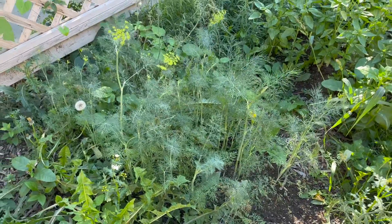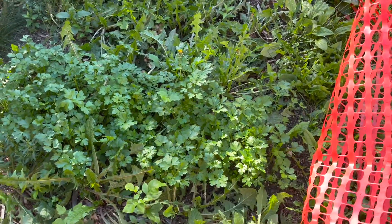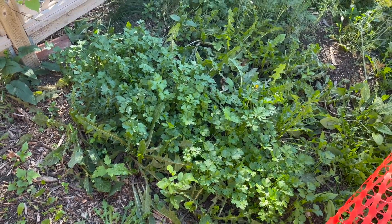Next up, we have our dill. It has to be going out this week. Right beside it, parsley. I love parsley because it does hold up to those cold temperatures, especially in the fall when we get a bit of a light freeze — it holds up real well.